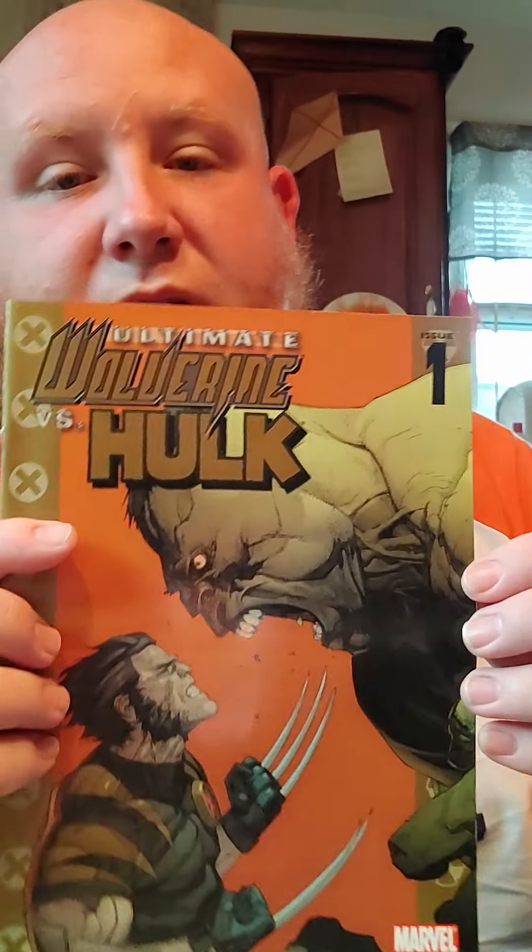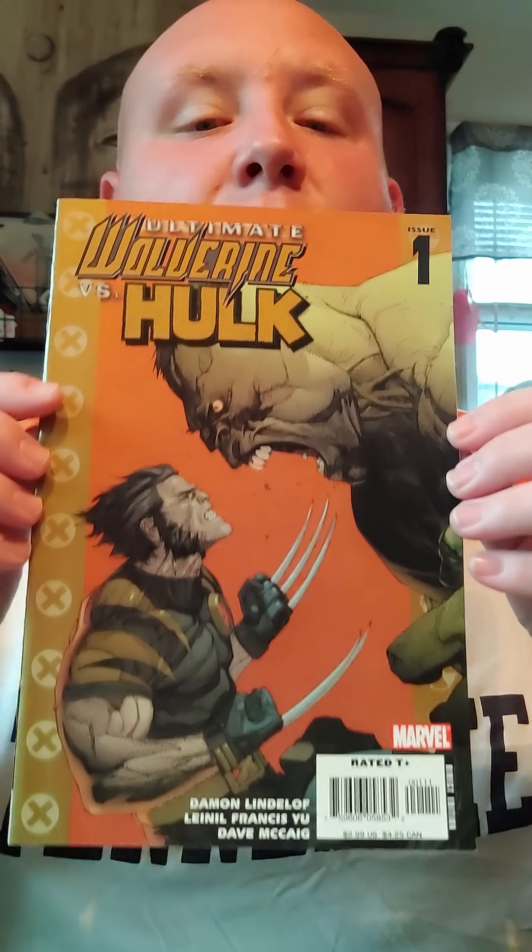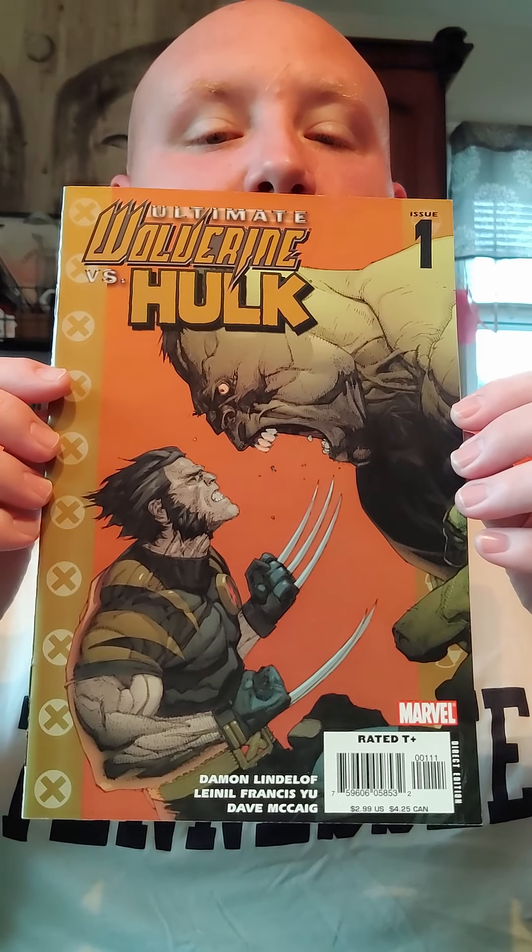There's six issues in this and it's from the Ultimate Universe. It's Ultimate Wolverine vs Hulk — so this is number one. I really love the artist here, Lionel Francis-Hugh. I first heard of him through reading Secret Invasion. I've only read the first book in that series, but the artwork was fantastic. And then I sort of stumbled upon this and the artwork just does not cease to be amazing.